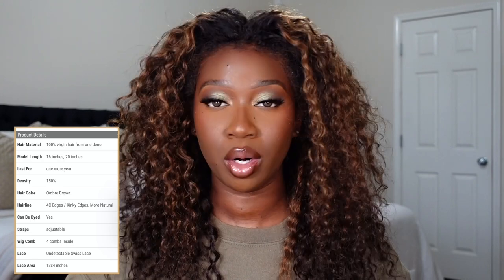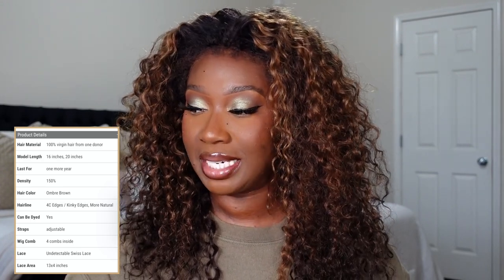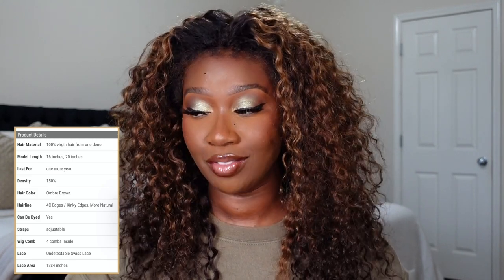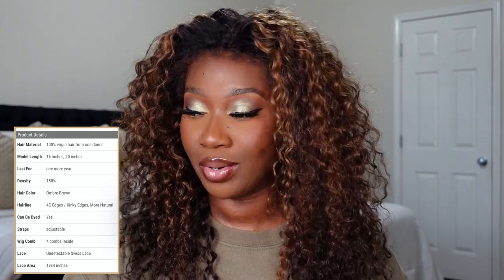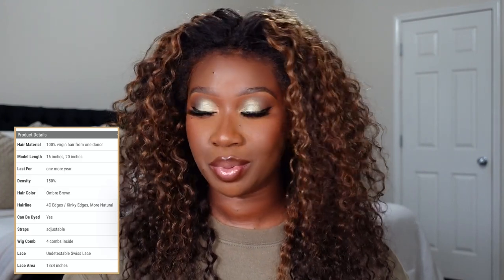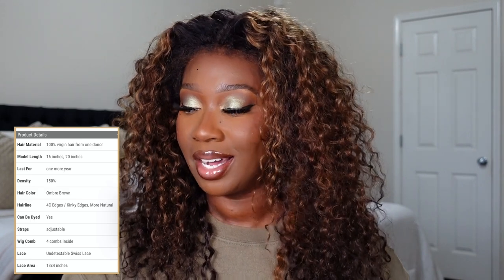According to the website, this unit is 100% virgin hair from one donor, can last up to one or more years with proper care, and is 150 density. The color is ombre brown. The hairline is a 4C kinky edge type, leaning more towards the natural community type of hairlines. It can be dyed because it is 100% human hair. It features adjustable straps, four combs, undetectable Swiss lace, and a 13 by 4 inch frontal space.